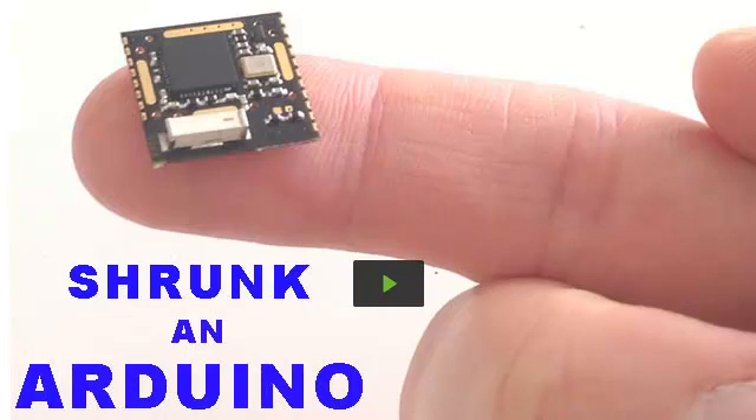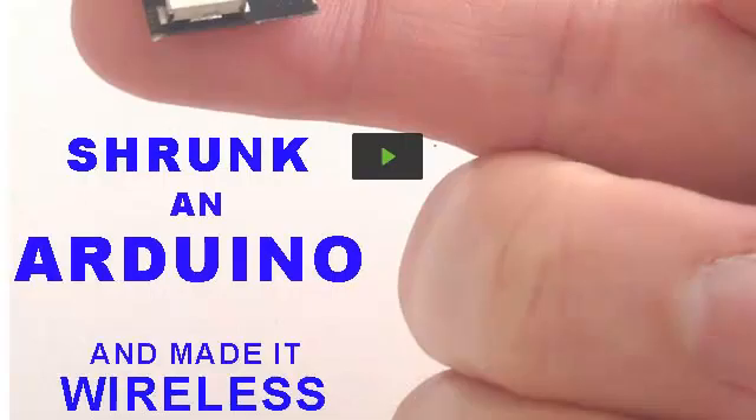This is Armin with Open Source RF, and this video is about how we shrunk an Arduino and made it wireless.